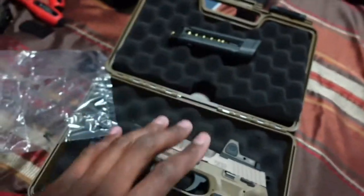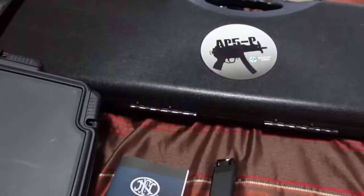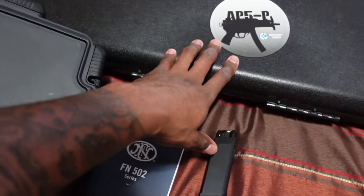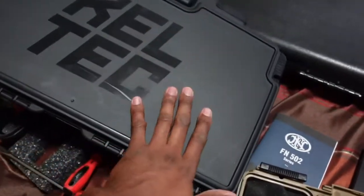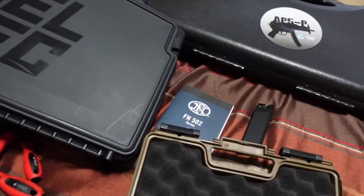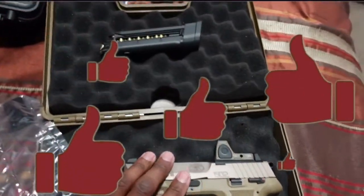Coming up next, I've got a CZ Scorpion AP5P review coming, and I've got an MP5-style build almost done — I just gotta put some more stuff on it. I'll show y'all what comes in the box for the AP5P. I'm also trying to get my hands on the MP5 — it's kind of hard to find right now.